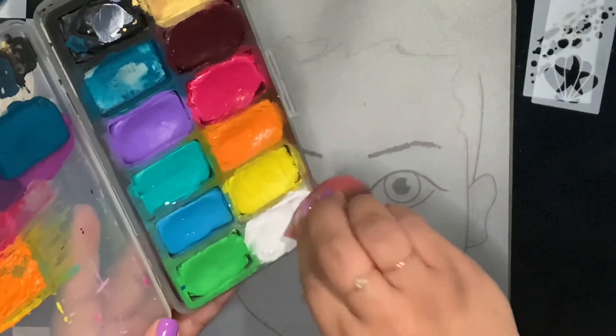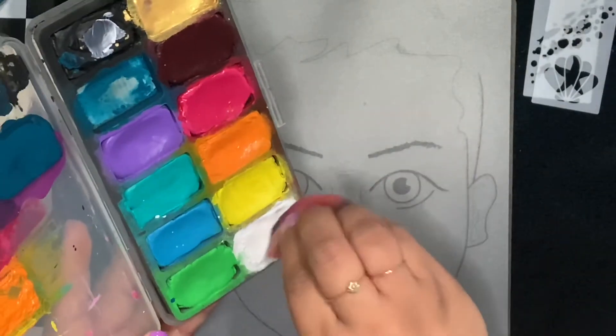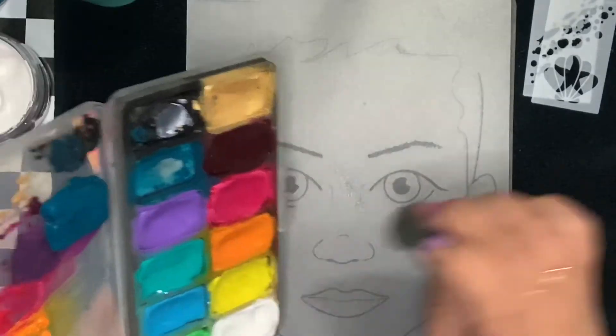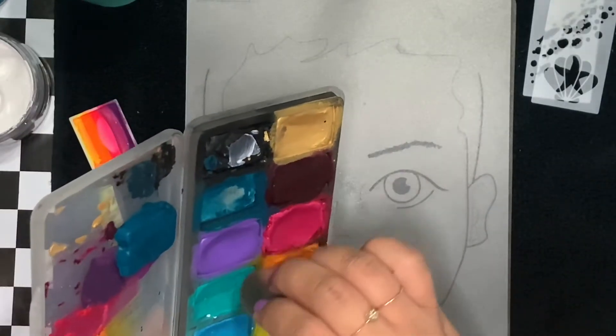Here I've got my Always Wicked Art sponge — it's the teardrop sponge. I'm loading the tip of it with Superstar white and the other side of it with Superstar teal.